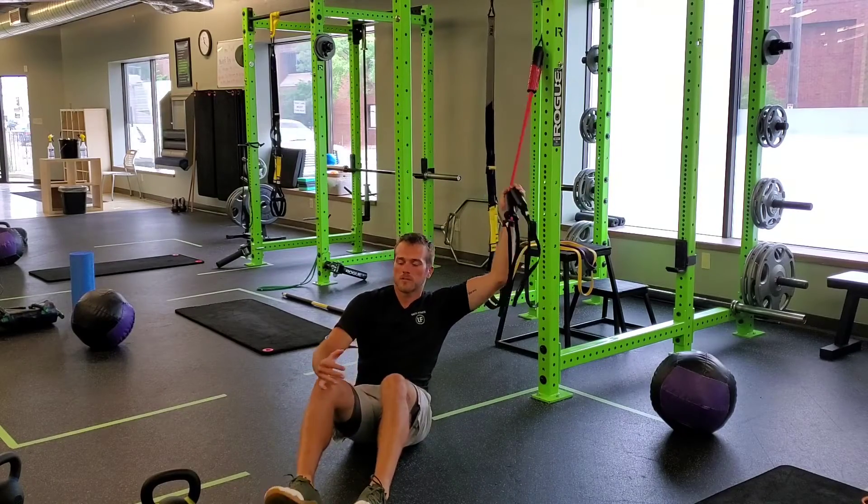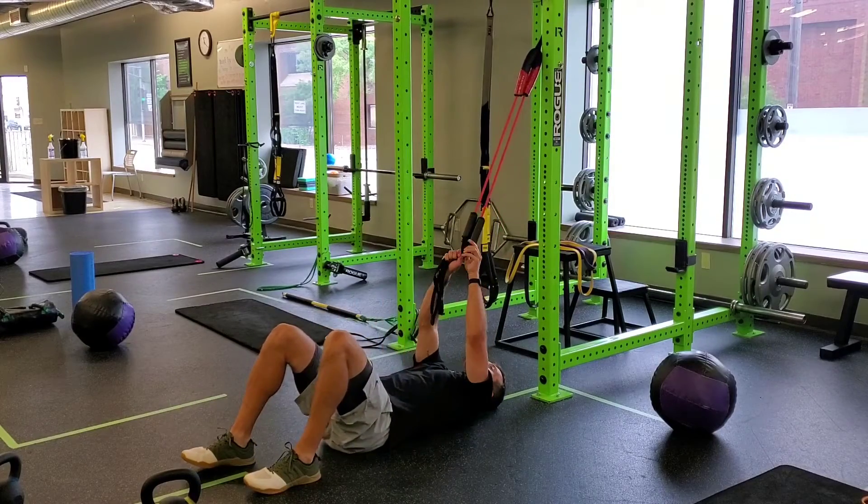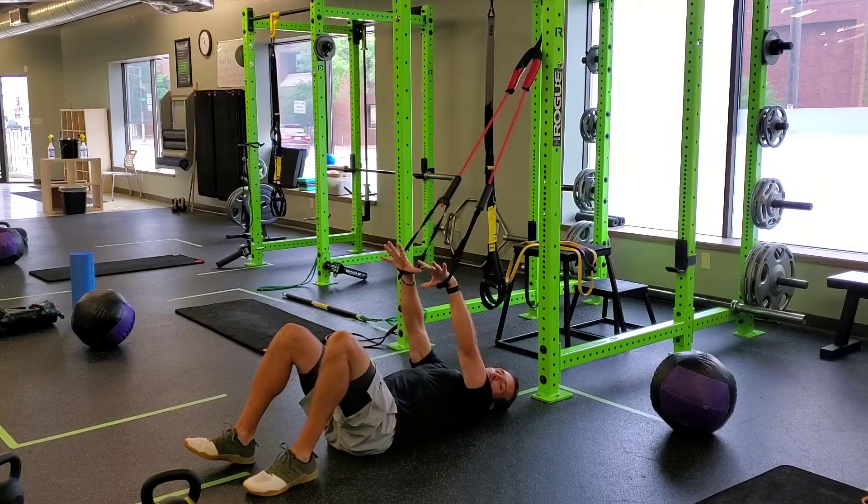For a Cook Band PNF neck turn, you're going to line your back with the Cook Band anchored up pretty high above you, and we don't want to create too much tension — just more so feedback.